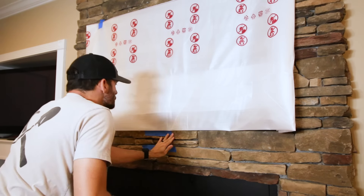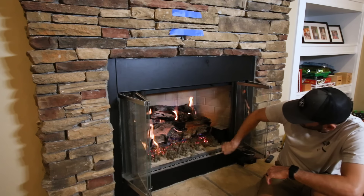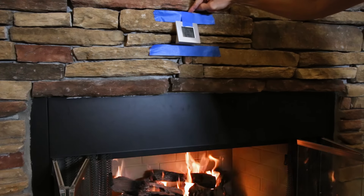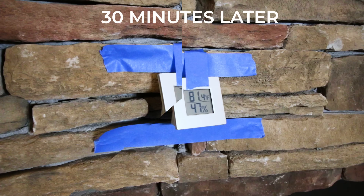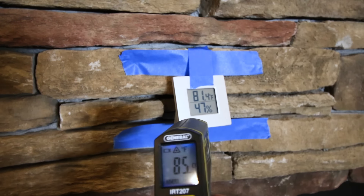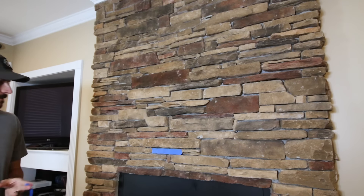Being so close to the fireplace, I wanted to see how the heat would be at that spot and whether it would affect things. So I cranked up the fireplace and taped a thermometer to the stone where the TV would go. I also put the gas on full blast and left the glass doors open, just to get the worst-case scenario. After 15 minutes of running wide open it went from 75 degrees to about 80, and at 30 minutes it had only gone up to 81 degrees — the thermometer surface looked closer to 86 — but that was still well within a range I felt comfortable with. Be sure to check your own setup based on your fireplace usage to make sure it won't damage your TV before you mount it.